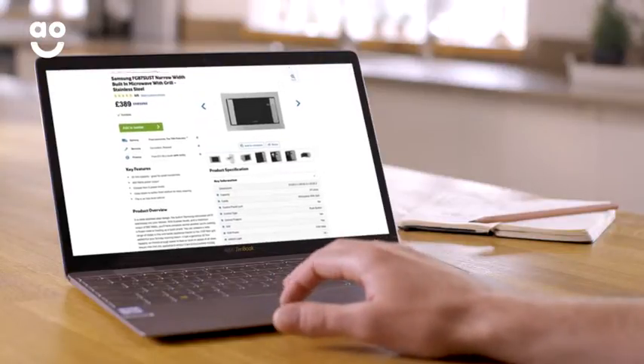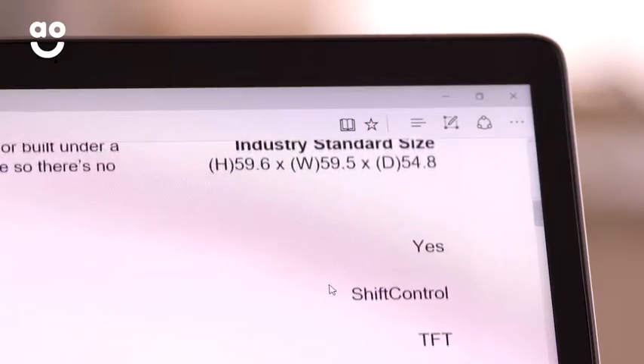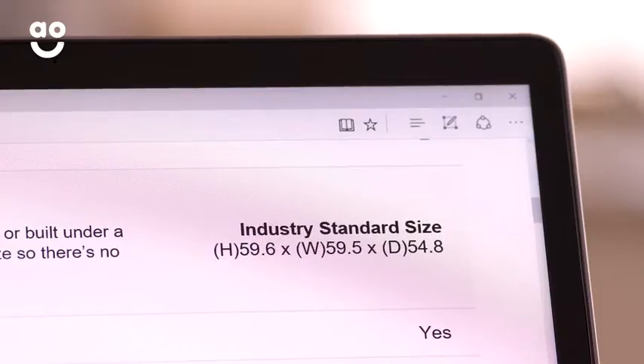If you're building a kitchen from scratch, you can find all the dimensions for our built-in appliances on our product pages.